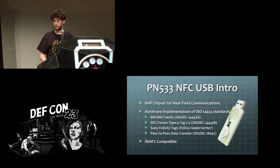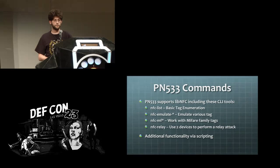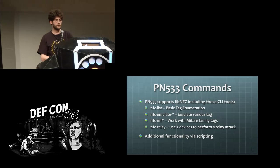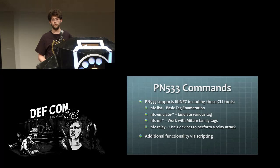The USB stick we're talking about is one of many LibNFC-compatible USB sticks. It supports a wide range of NFC. Some helpful commands for LibNFC include doing emulation, reading tags, relay attacks, and you can also use LibNFC for more advanced functionality through scripting — for example, sending NDEF messages if you want to do fuzz testing on Android.